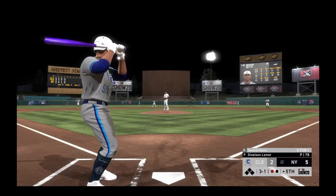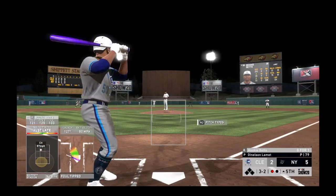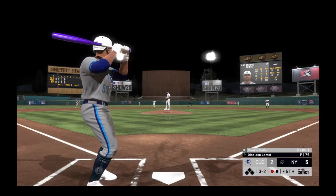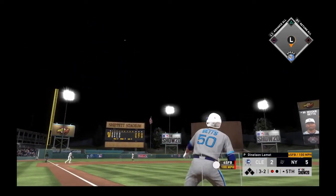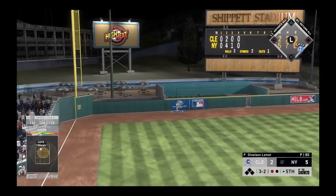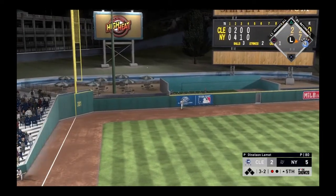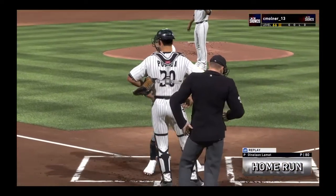We're in the fifth inning here, five to two is our score. Fouled away. Loud contact by Mookie, and a ball carrying well to left field — out of here! And I mean by plenty, that ball was crushed.